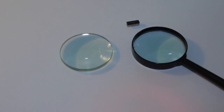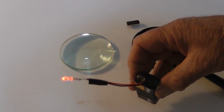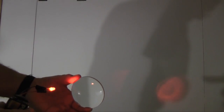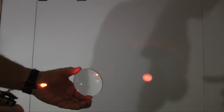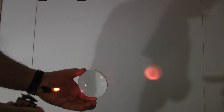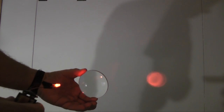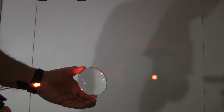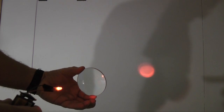We can use this lens and an LED to create a beam. When an LED is properly positioned, the diverging light it emits will strike the curved surface of the lens in such a way that the light emerging from the lens will become a beam, focusing light energy at a distance. You can see the effect here as I adjust the lens-to-LED distance to create the tightest beam.